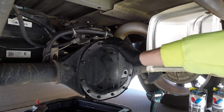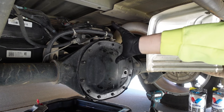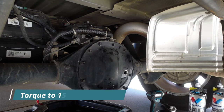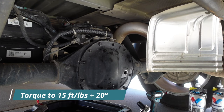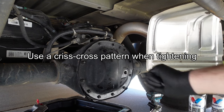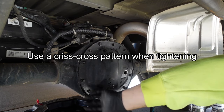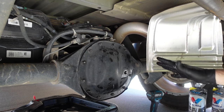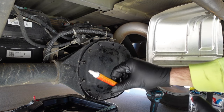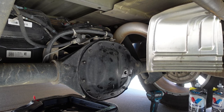I just tightened up the bolts loosely with my impact but didn't go hog wild. You need to use a torque wrench to make sure you get even torque across that gasket. For my truck, the torque on these bolts is 15 foot-pounds plus another 20 degrees, which is not a lot — it's really just snug. You want to ensure that you do a crisscrossing pattern so you're getting even tightness across the gasket, just like you would on lug nuts on your wheel. I'm also going to use a little paint marker to mark the bolts as I go so I know which ones I've done already.